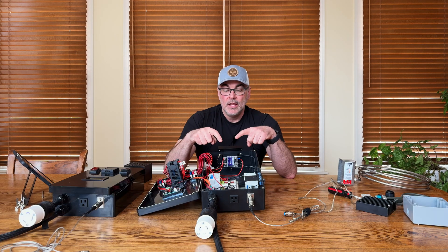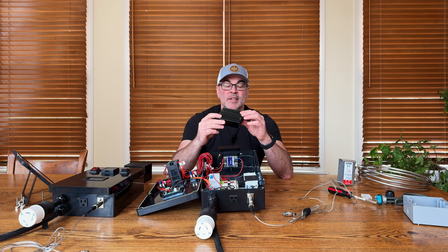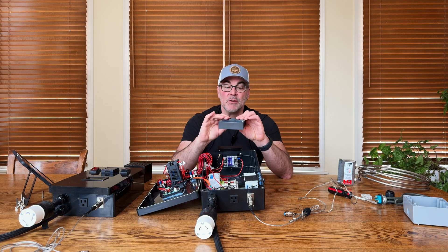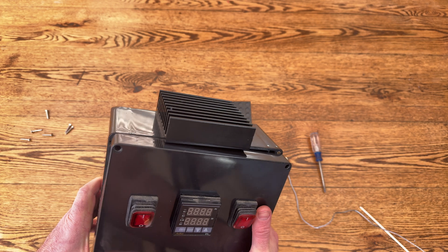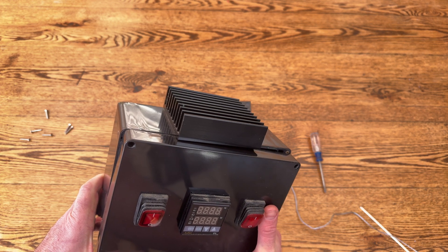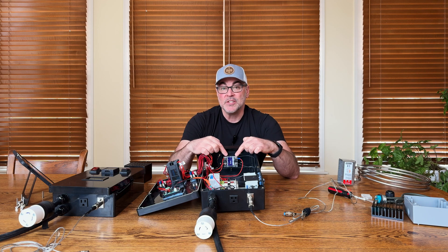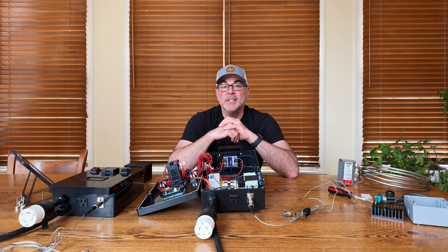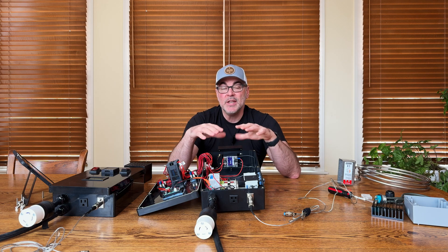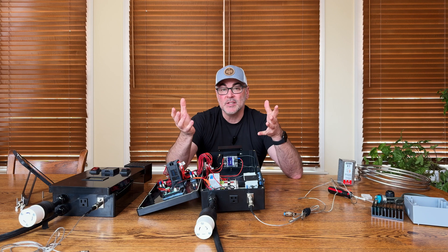This is a heat sink — here's an example of the heat sink that sits on top of the solid state relay. For my electrical enclosures I opted for a heat sink that sits on the outside of the box. What this does is dissipate the heat from the solid state relay. You can imagine if the solid state relay is turning on and off very quickly to heat your electrical element, it is going to get hot, so you need a heat sink to dissipate that heat.